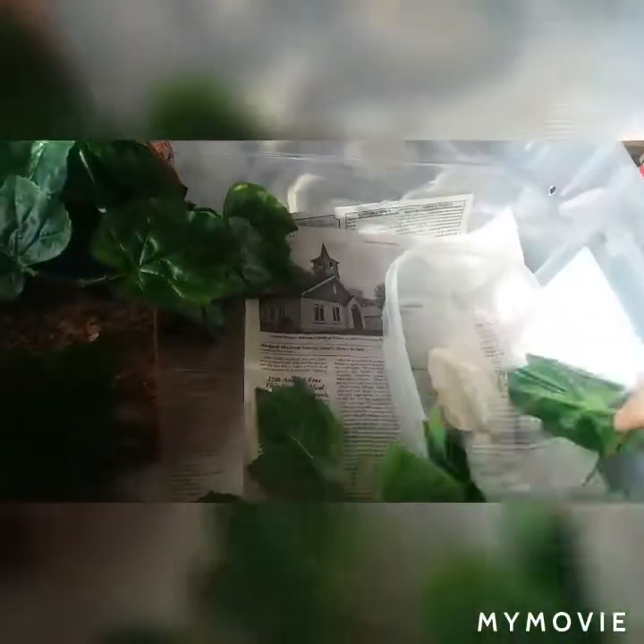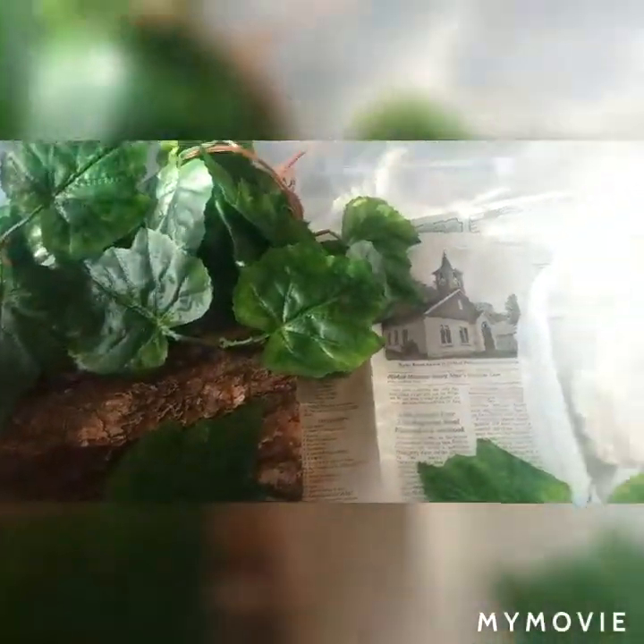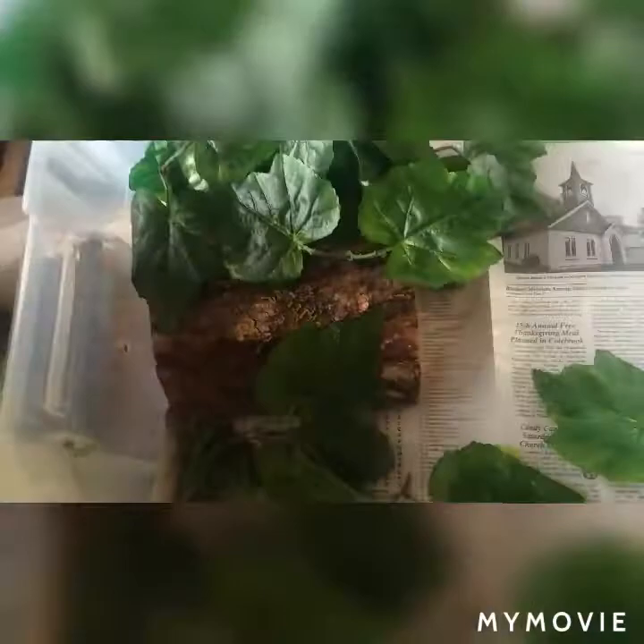Then we have all these fake leaves that we got from ExoTerra. They were really cheap — I think we got like 15 feet of it for maybe seriously $10, maybe $15.